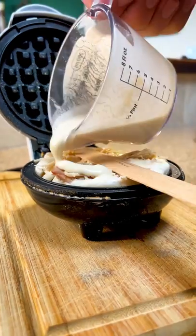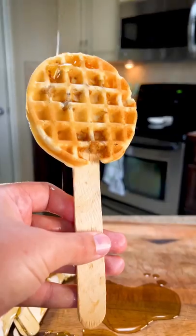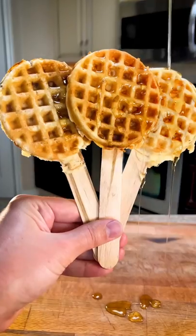Pour some mix into your waffle iron and then top with your shredded chicken, then a popsicle stick, and then more mix. And there you have it: chicken and waffle lollipops. And I guess that's why.